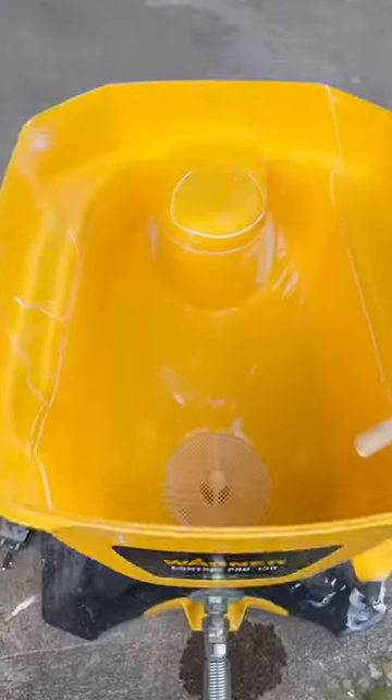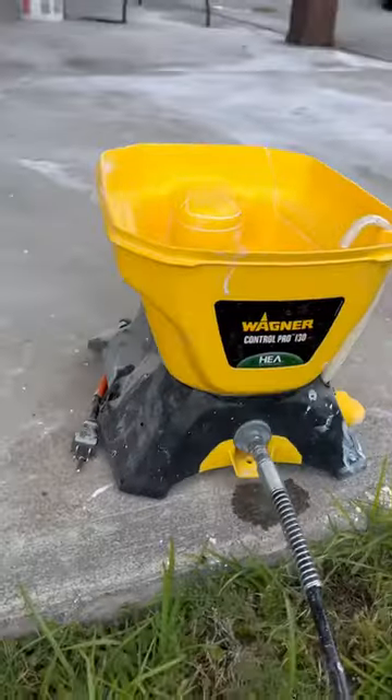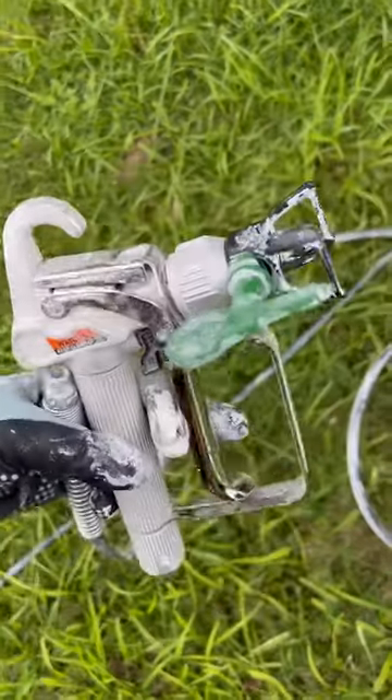All right guys, let's get into it. Today I'm going to teach you how to use the Wagner Pro paint sprayer.